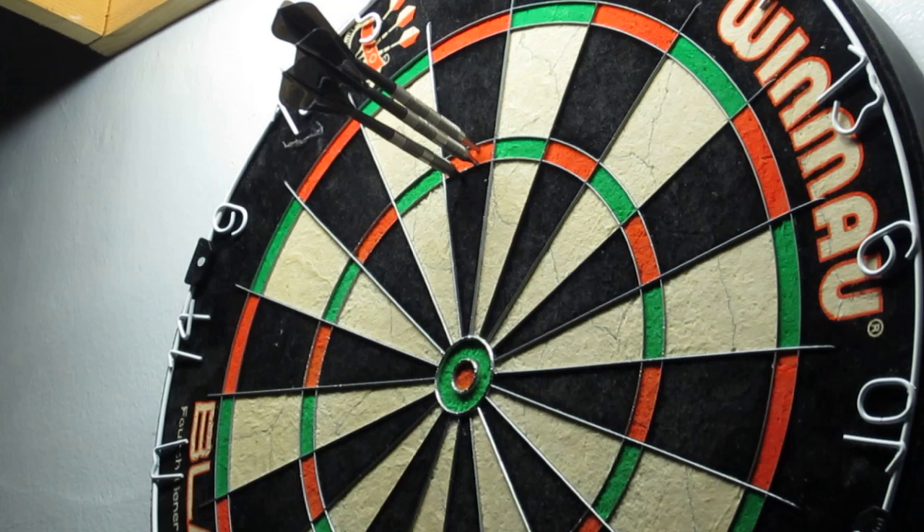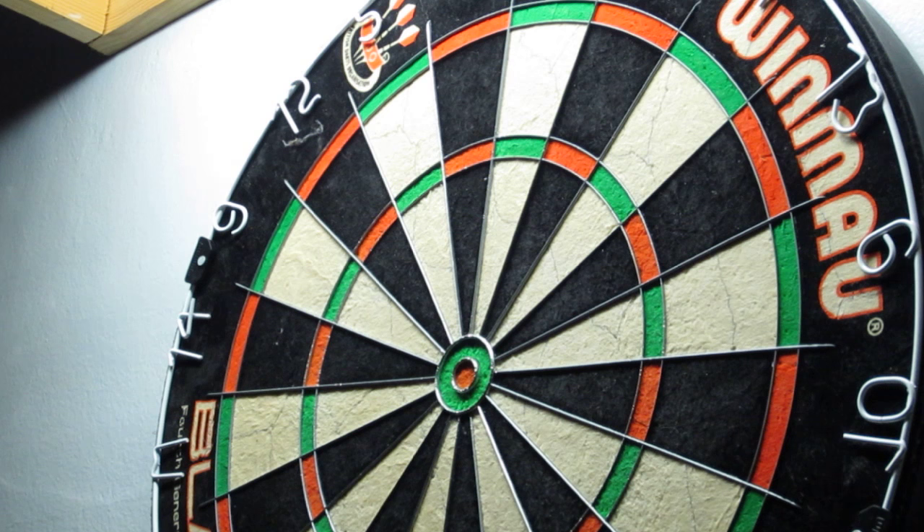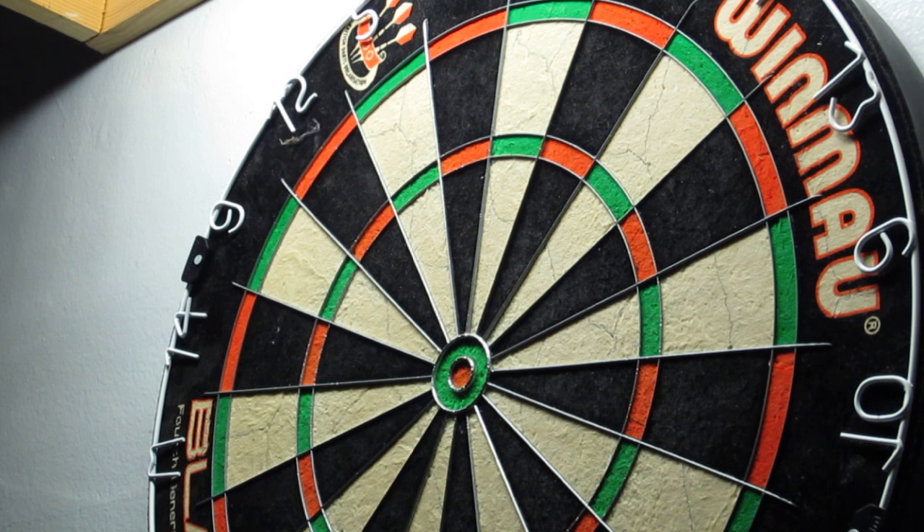It's a bit weird with the raised octa. I'm not really quite sure where to stand yet. Feels weird. Anyway, that's the new setup. See ya.